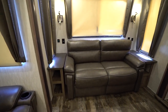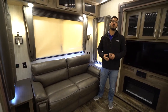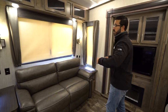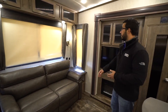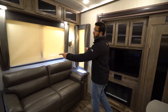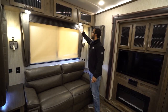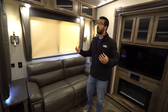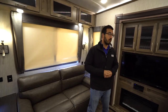Along the back wall is the sofa or loveseat. This is a tri-fold sofa, so this gives you additional sleeping space if you need to sleep an adult or two back here. You will see end tables on both sides with some cubby holes in them. You have electrical outlets and USB ports on both sides, windows all the way around, wall sconces, plus your puck lights. It's one thing Sabre did really well this year — they really brightened things up and gave you a lot of lighting, so at night you don't feel closed in. Along the top is additional storage with the fluted glass on the front.